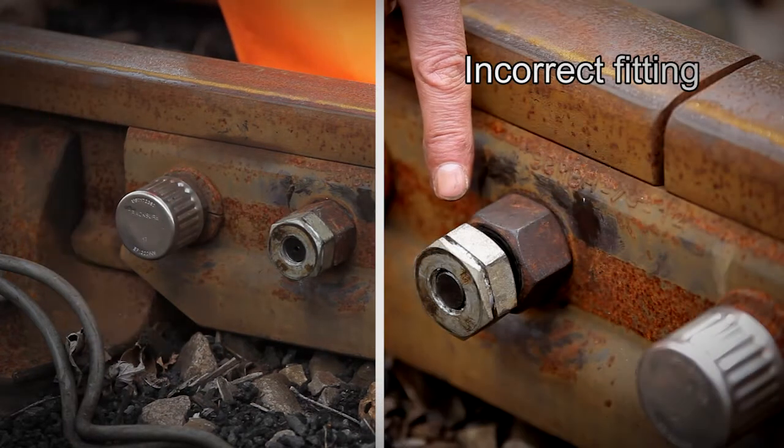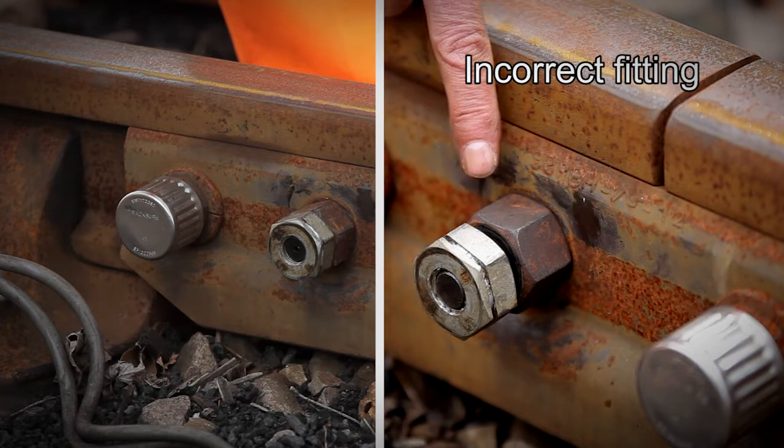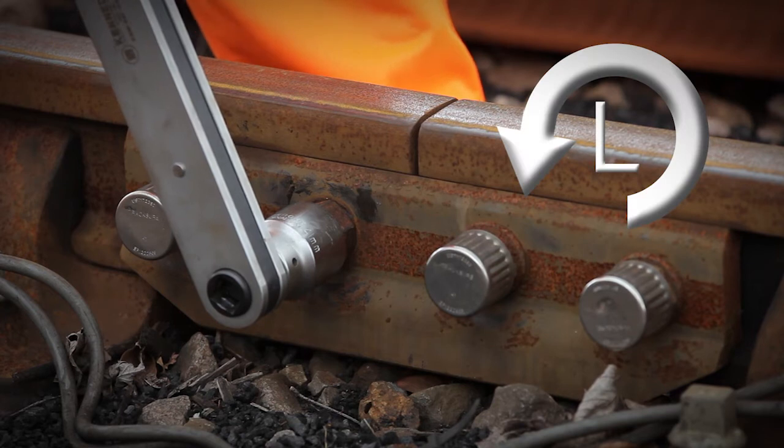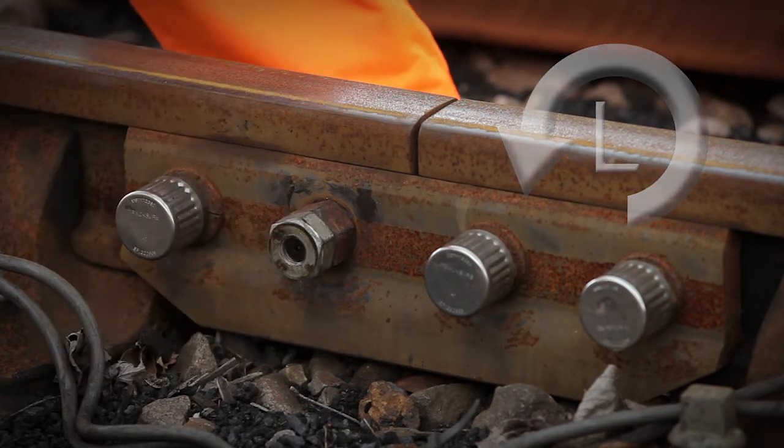Ensure there is no gap between the two nuts, as we have illustrated in this incorrect fitting. Torque to the prescribed standard, 100Nm in this instance.